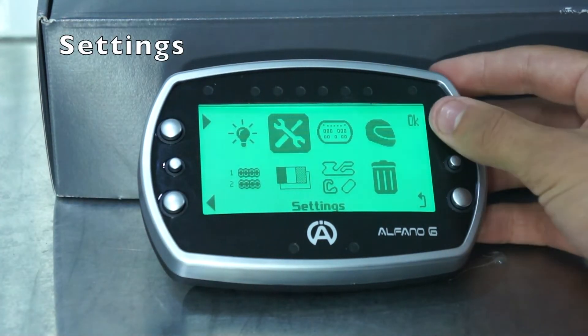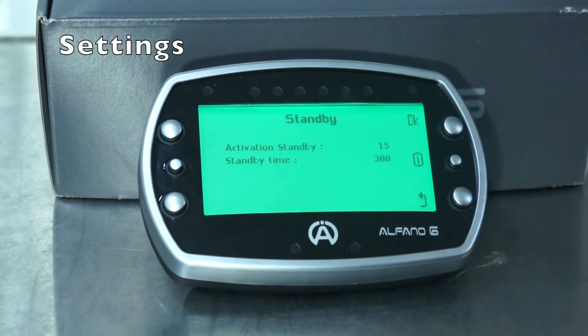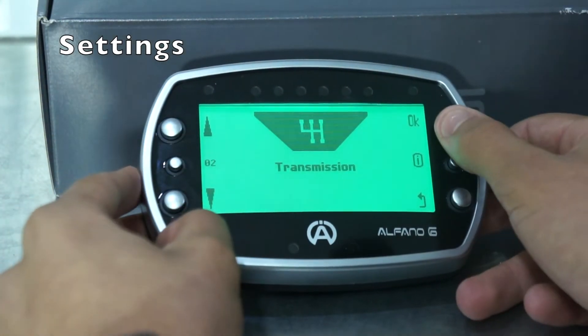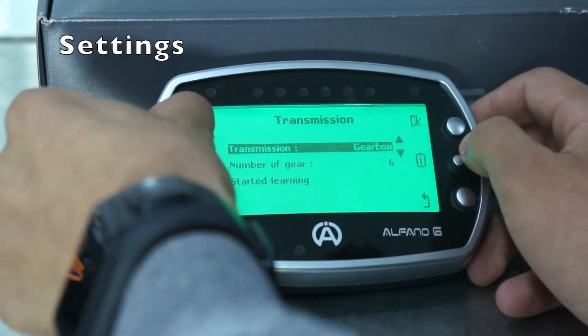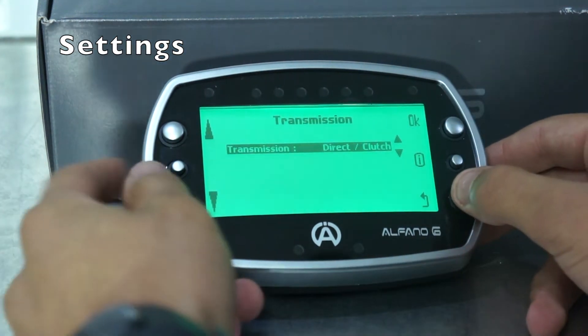The next menu is your settings. The first option is standby, which allows the Alfano to go into a low-power mode where it's just sitting there ready for you to use. Once you hit the maximum standby time of 300 seconds, your Alfano will automatically turn off, saving battery life. Next we have transmission — this is to decide if you have a direct drive or gears, and you select the amount of gears. For us we have a Rotax 125, so we'll be having it on direct clutch.